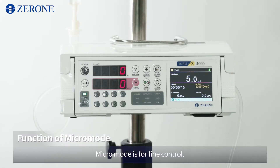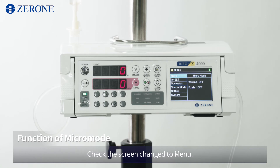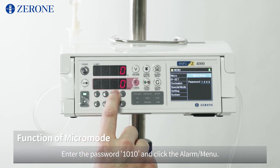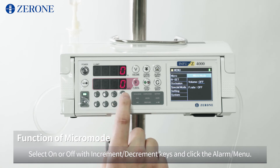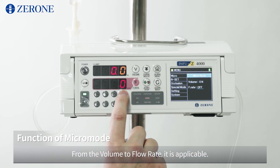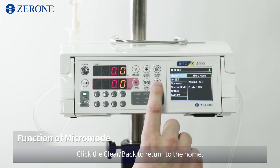Micro mode is for fine control. At the status of stop, click the alarm/menu for about 2 seconds. Check the screen has changed to menu. Check the micro mode at the first line and click the alarm/menu again. Enter the password 1010 and click the alarm/menu. Select on or off with increment/decrement keys and click the alarm/menu. From the volume to flow rate, it is applicable. Click clear/back to return to home.